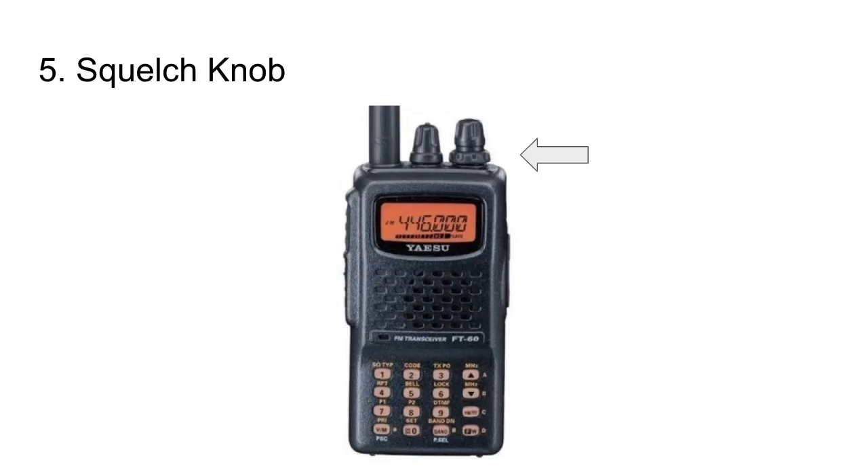Number 5 is something I complain about a lot: the squelch setting buried in the menu. You have to hit a function button, scroll through the menu, pick the squelch setting, and then adjust it. A dedicated squelch knob on top of the radio makes it so much easier, the way they did it in the old days. Please add the squelch knob back to radios.